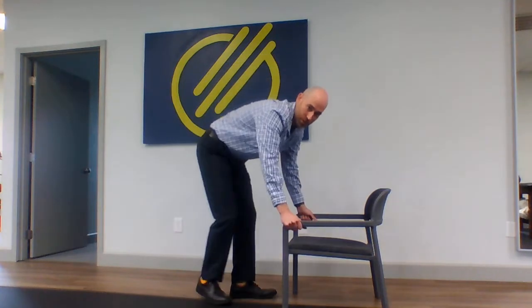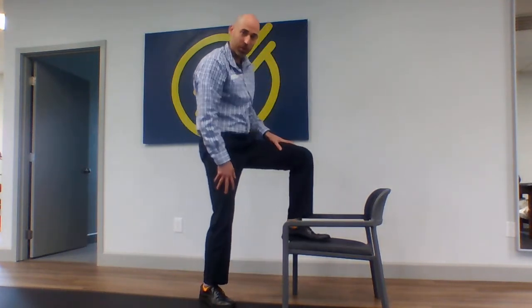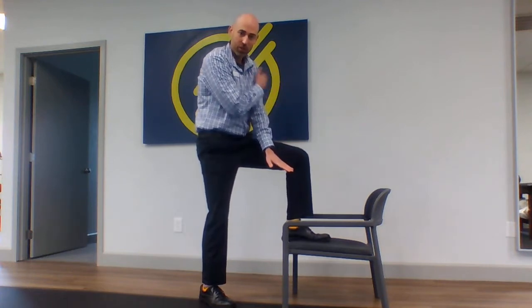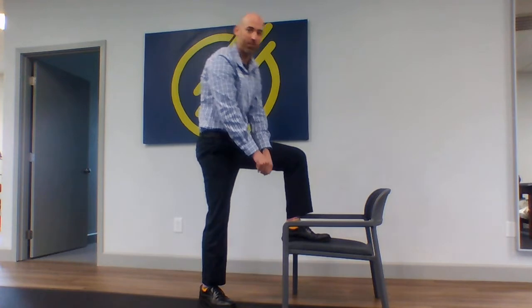We're going to take a chair somewhere around this height — it can be a little higher or a little lower. Put one foot up on the chair, then bring this shoulder inside the knee, bending forward and back up.